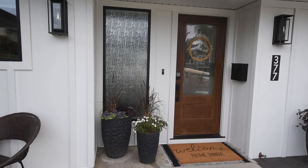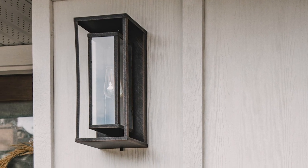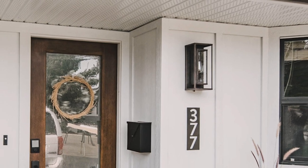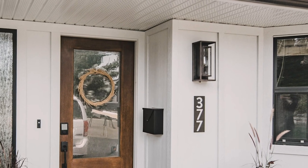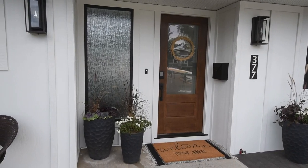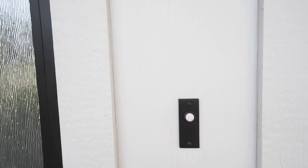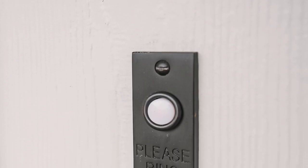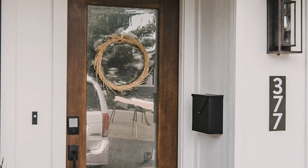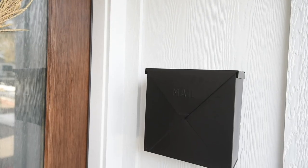We also switched out the accessories on the outside and added more lights. These modern rectangle fixtures are from Globe Electric — I'll link them down below. I really love the texture on them and how they have the two different rectangle frames. We also switched out the doorbell. This is a really fun one I found on Rejuvenation — it says 'please ring' and the mailbox says 'mail' on it. I love the black on black indented writing; it's just a little bit of fun.